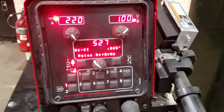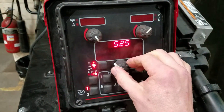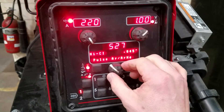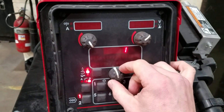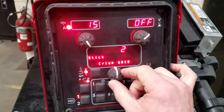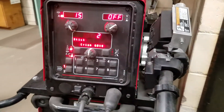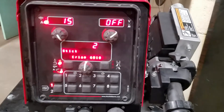You see the main controller coming on. A couple things we can do — we can scroll through the programs or do a weld mode search. Going backwards here, you can see 527 programs in this machine. Going forward, program one is for 7018, program two is 6010, and so on. Lincoln is pretty standard with these across the board — if you were running a 350 Power MIG, those numbers would be the same; this machine just has a lot more of them.